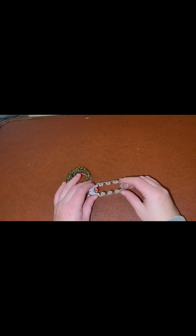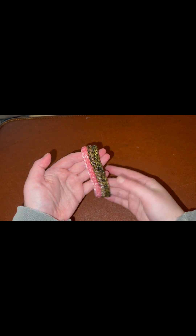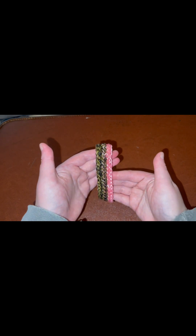Hi everybody, it's Jackie, also known as TheEvilQueen98 or Looming by Jackie on Instagram. Today I am here to do a tutorial — my first tutorial in so many years — of the Braveheart bracelet. This was designed on Instagram by Craze Mamma, who I will leave linked down below, and I'll also bring up her profile here in just a second.